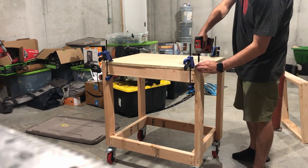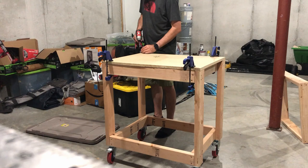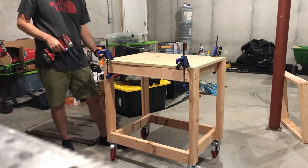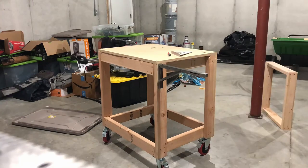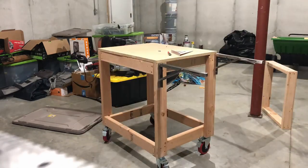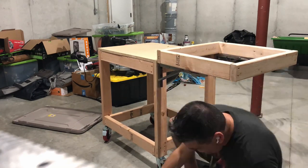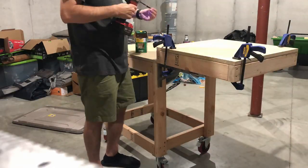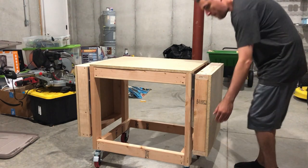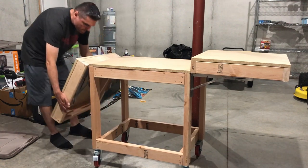And now we secure the tabletop. And now we add the brackets for the wings. You need to make sure the brackets are aligned with the frame. And now we secure the tabletop to one of the wings, and then repeat the same step for the other side. And now you test both wings to see that they are not pinching or rubbing the main frame.